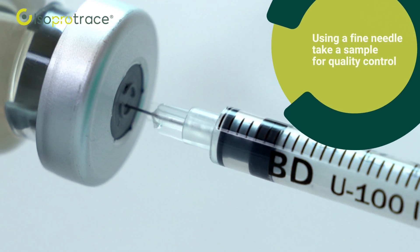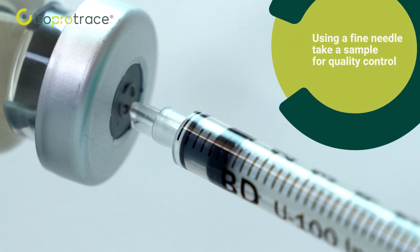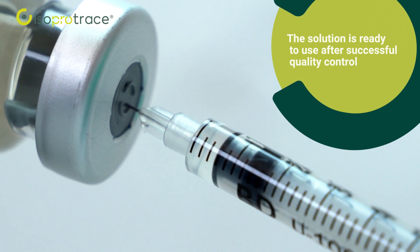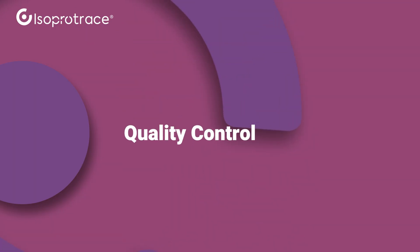Using a fine needle, take a sample for quality control. The solution is ready to use after successful quality control. The quality control procedure is simple and easy to apply.